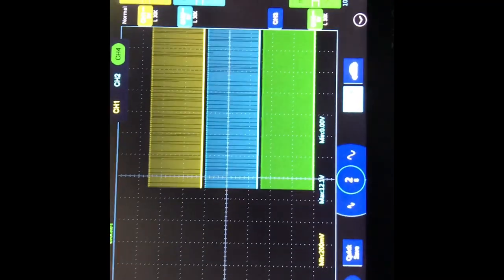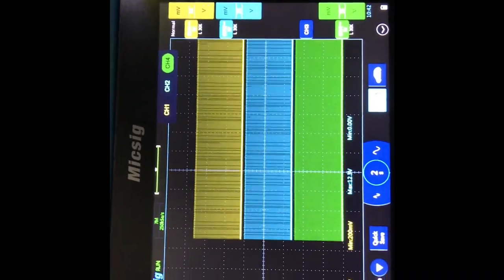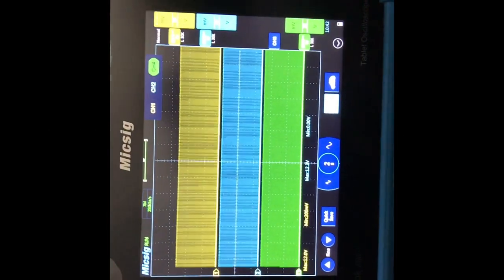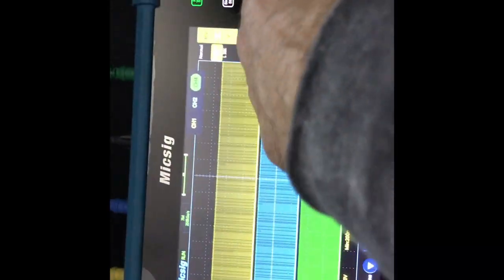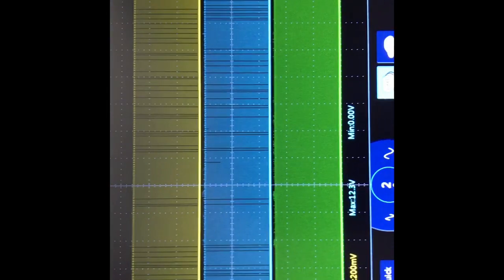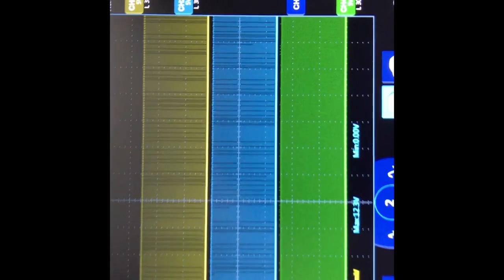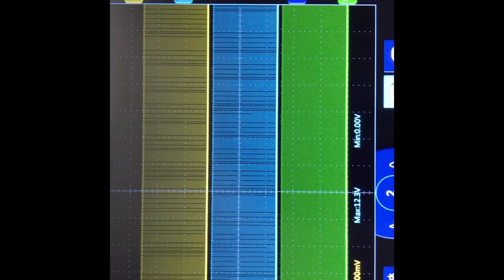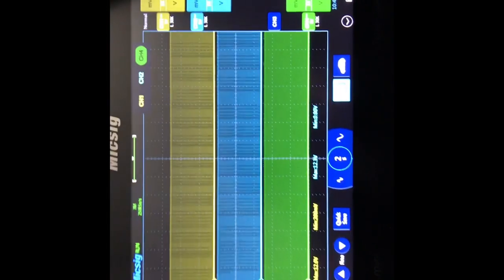I'm going to collect a bunch of data. Right now I'm at two seconds per division — just let it scroll across the screen. With the MixSig you can zoom in after you pause it. You're looking for consistency on your waveforms — everything should look consistent with no dropouts, no spikes, nothing unusual. Once we have a good amount of buffer, we'll pause it.